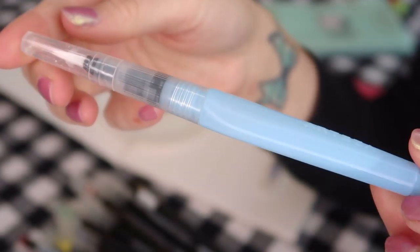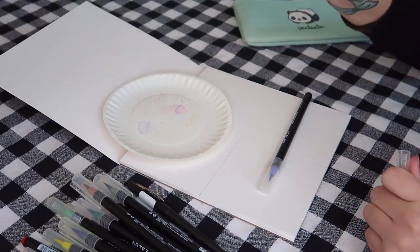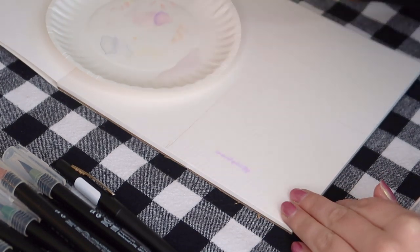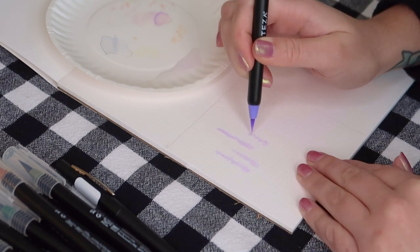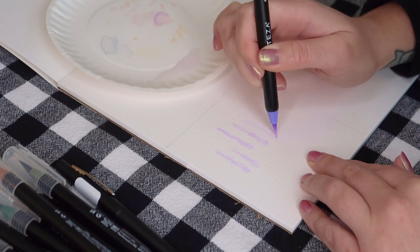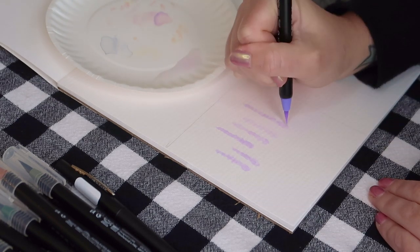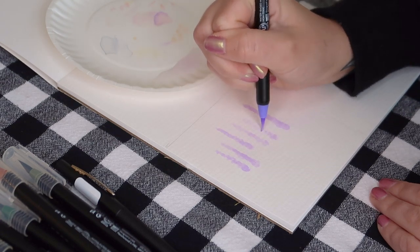The set also included this little water tool that you fill up with water and it's for blending your colors. I'm just using a small paper plate here and squirting some of the water out to use in my brushes. My technique through everything I make here is to start really, really light and washed out, and slowly add darker details as your brush dries out. The more saturated with water the tips are, the lighter your pigment is going to be.